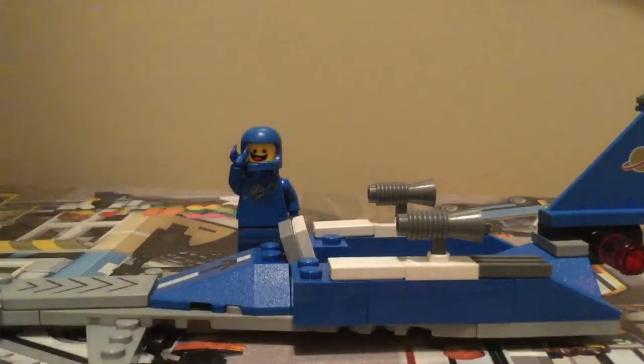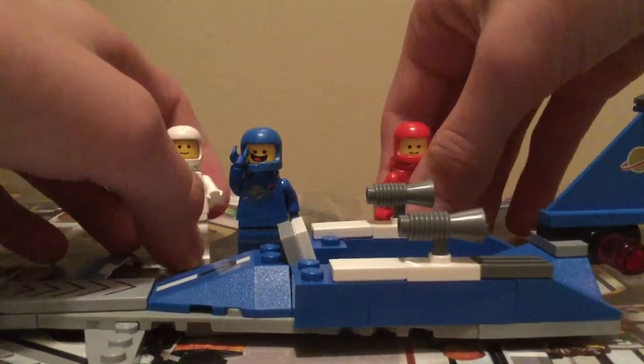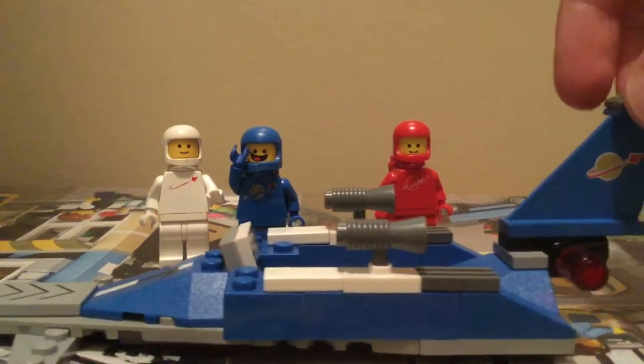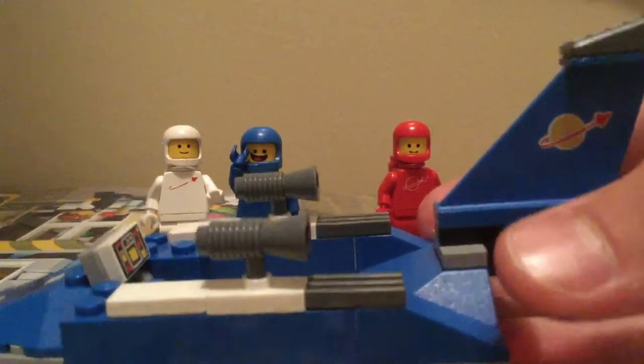This MOC goes with him. I also have these two spacemen and another one somewhere else. If you've been watching, you've probably seen my LEGO Star Wars versus Classic Space brick film, and I am going to be making another one — and it will feature this spaceship and Benny's spaceship a lot.